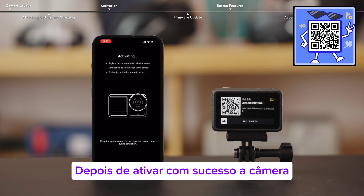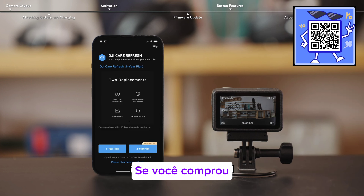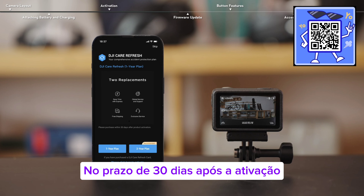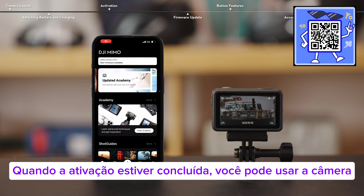After successfully activating the camera, the app will display a prompt. If you have purchased or plan to purchase DJI Care services, you need to complete the purchase and binding within 30 days of activation. Once activation is complete, you can use the camera.